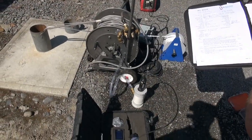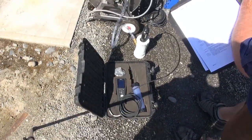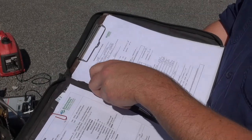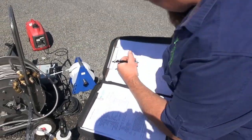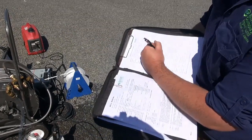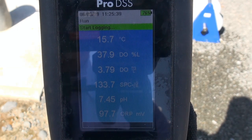A further 7 minutes has passed. Temperature is now 15.6 degrees, pH is still 7.44, and dissolved oxygen is 3.84 — so the readings are changing, so we continue to wait. Final reading: temperature 15.6, pH 7.45, dissolved oxygen 3.78. So they are within our limits of 5%.